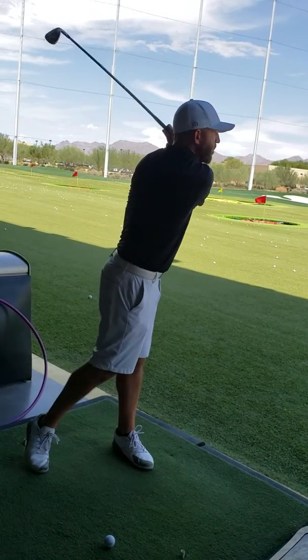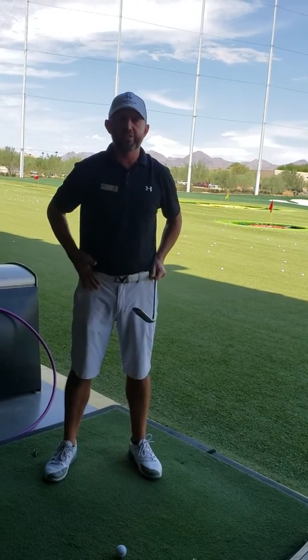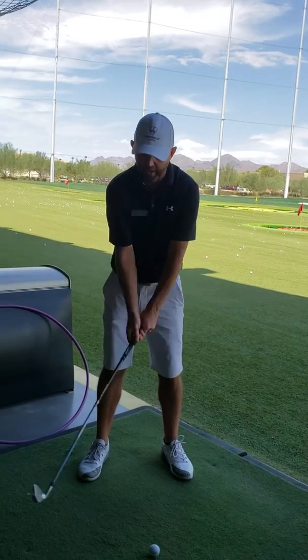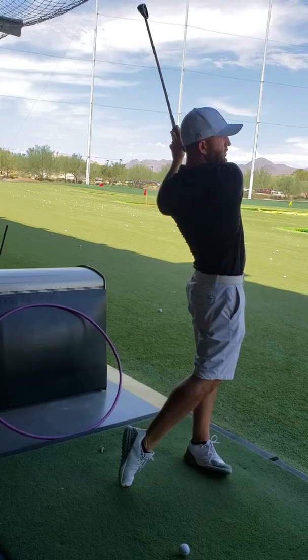You're turning the body and getting the body through, which is fine, but I want my hips to be the farthest thing forward. So when I turn, I really get my hips forward.